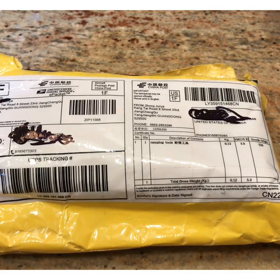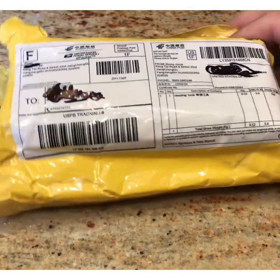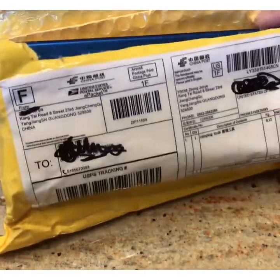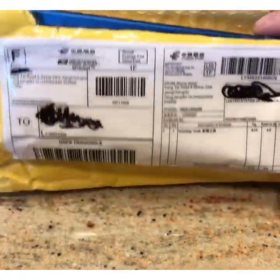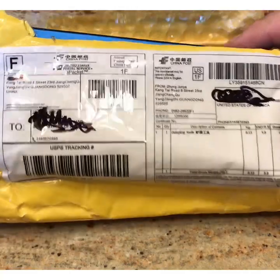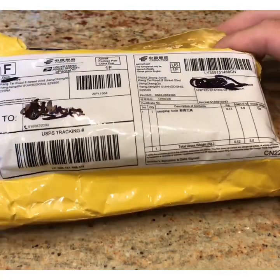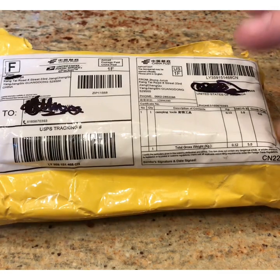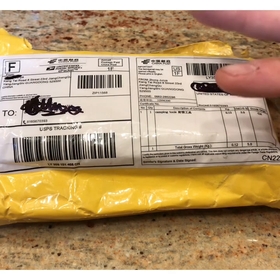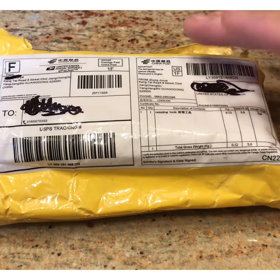I ordered this maybe a month and a half ago from AliExpress and it cost around 60 bucks. It was advertised as a knife that looks very much like the Benchmade 940 Osborne. After the video I'll put a picture of what they had in their advertisement — it looked like the knife without an axis lock opening.